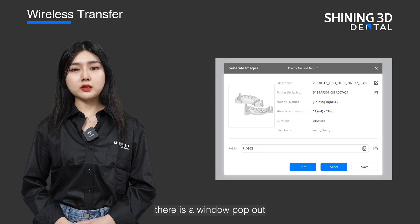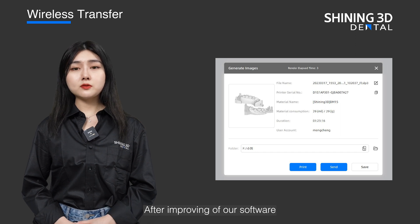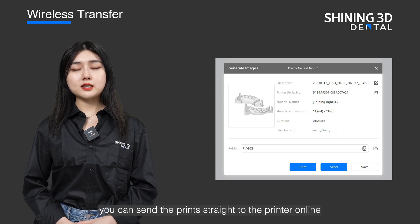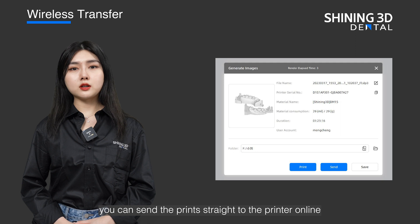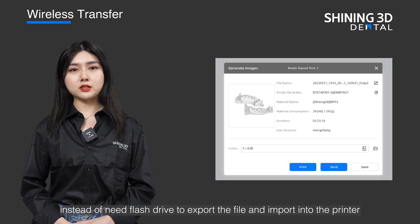After all the one-click printing, there is a pop-out window. This means you can send the prints to your printer. After improvement of our software, if you can connect Shining's printer to the wireless network, you can send the prints straight to the printer online, instead of needing a flash drive to export the file and import it into the printer.